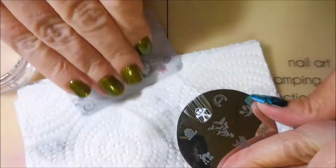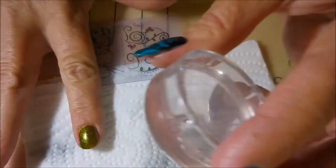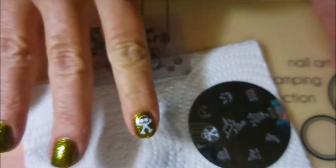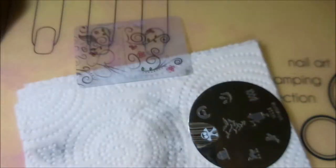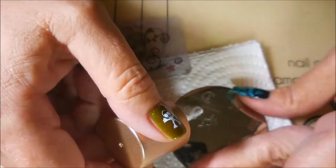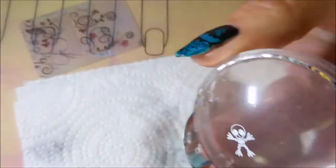I am just going to use this little bitty cute cartoony-looking skeleton. Get that extra off with some tape, and this little image fits really good on my little bitty short nails. I am going to put that image on all of my nails except for my accent — I want to do something different with it. I just think he is so cute.